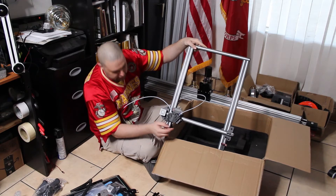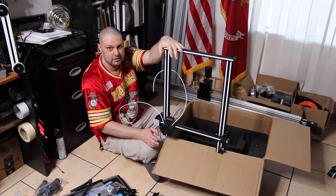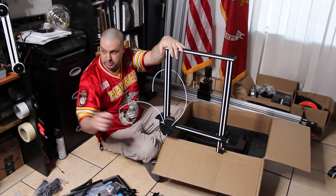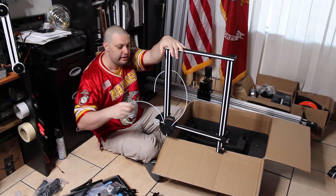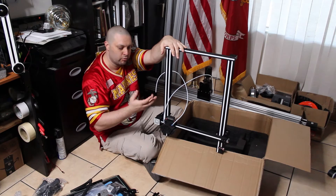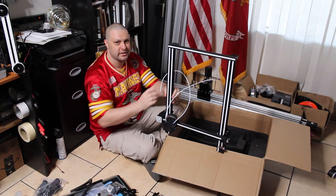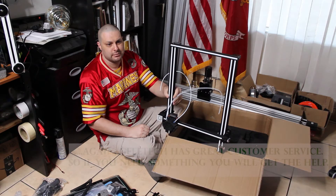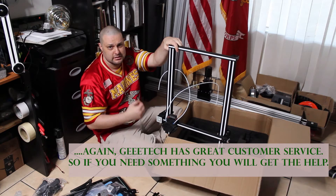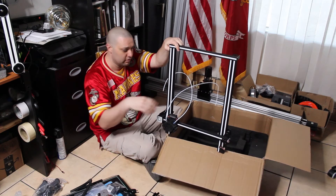The only thing about Geeetech I've come up with is I like their machines, but they have a lot of proprietary stuff. Like the screen and knob on my A20M broke, and it's Geeetech-specific — it's not one of the ones readily available on Amazon or eBay. Everything coming from China usually takes a long time, and if you can't come up with some sort of a repair right away, you're going to be unable to print until it comes, which could be a week or longer.